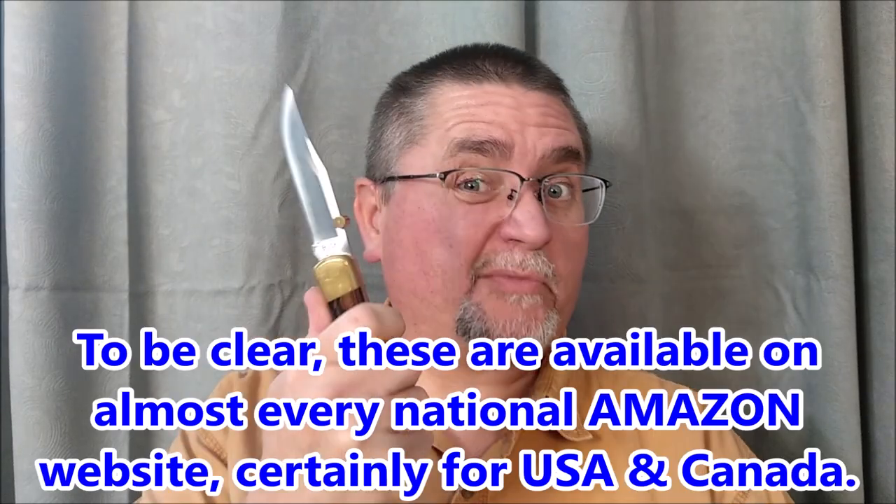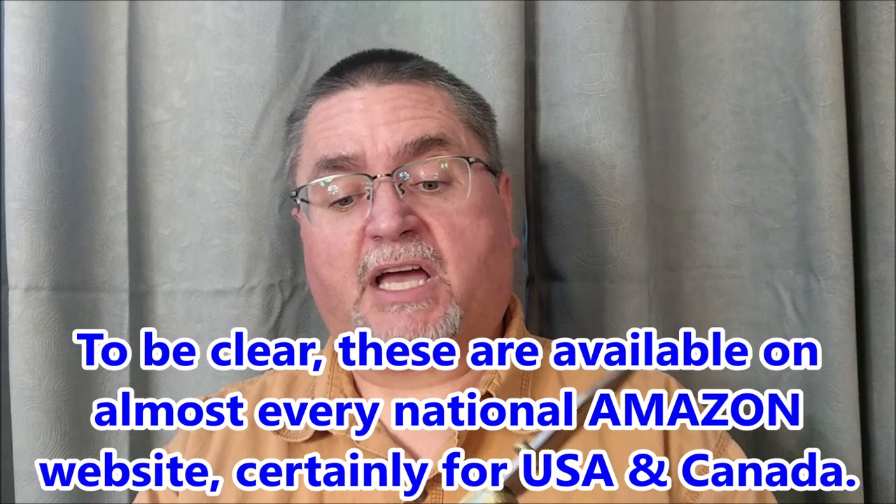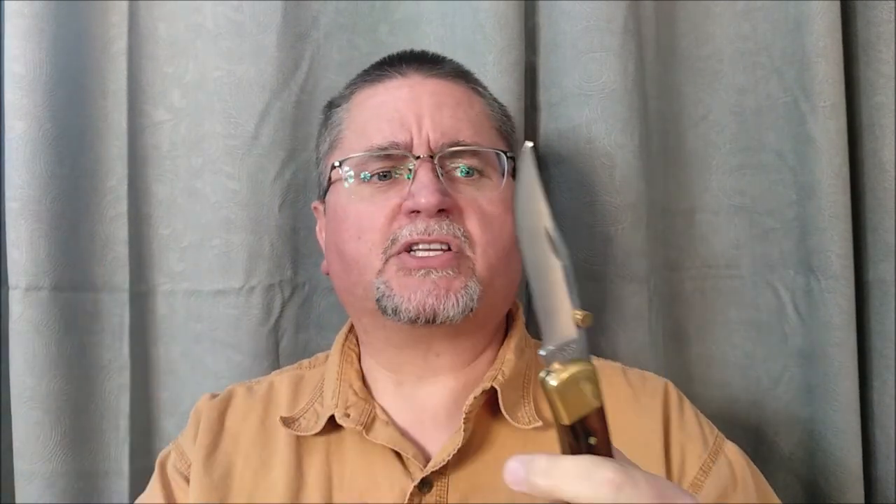That's about $7 American for the same thing made in China on Amazon.com. So if you can't wait and want to get them quickly, buy from Amazon.com. But if you can wait a little while, shipping is very cheap — about $2 — and I bought a whole bunch of them, like seven, eight, nine of them from China through AliExpress.